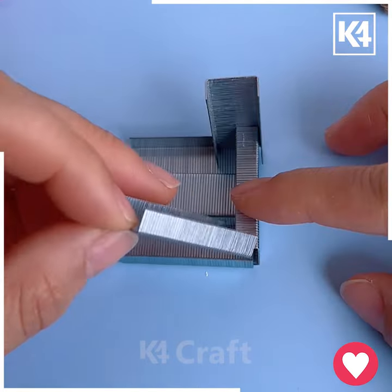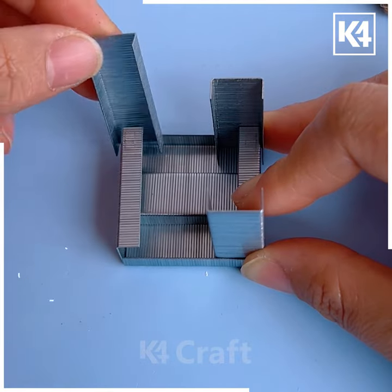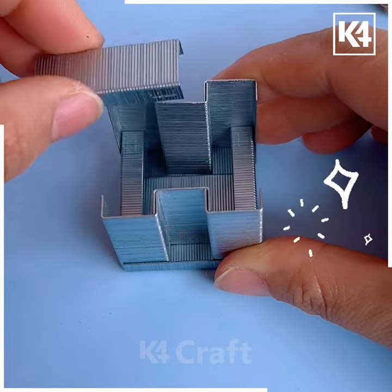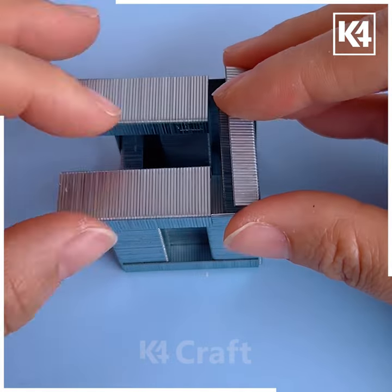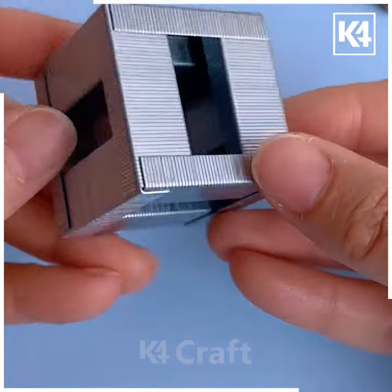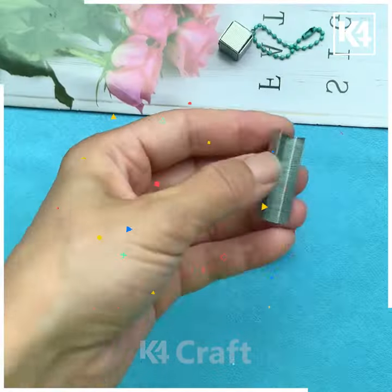Take out the stapler pins and combine all of them like this. We are going to make a cuboid structure here and fix the ends like this. We are also going to cover the top and then the sides as well, and look a cuboid is ready.